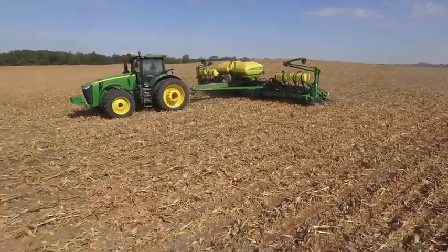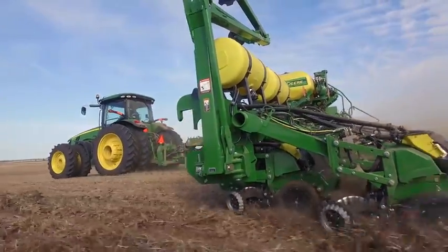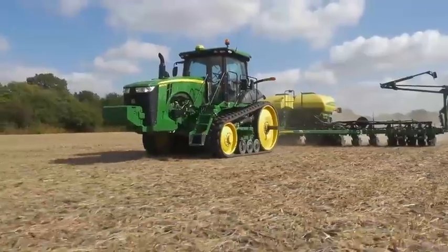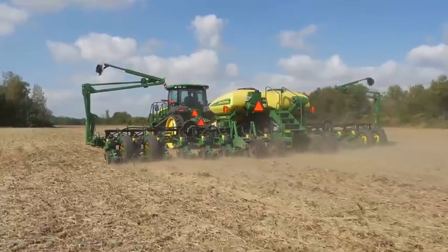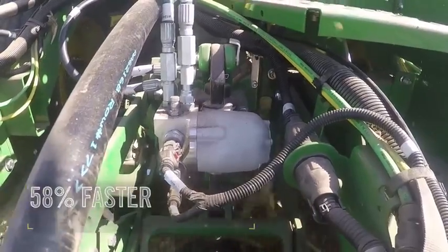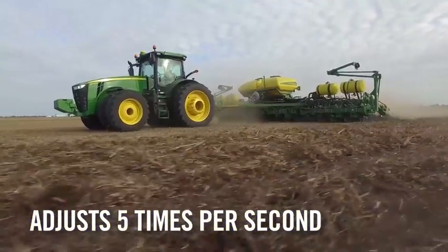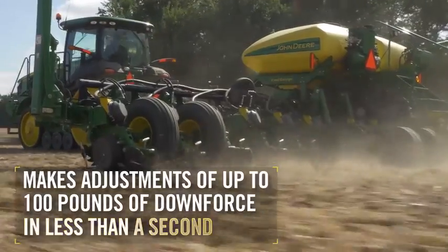Now let's take a look at a new option that gives each row the fast and accurate down pressure control needed for uniform emergence. It's aptly named Individual Row Hydraulic Downforce. With IRHD available on both MAXIMERGE 5E and XactiMerge, rows automatically and independently adjust for changing soil conditions. And it's amazingly fast — 58% faster than a pneumatic system. IRHD can adjust 5 times per second and makes adjustments of up to 100 pounds of downforce in less than a second.